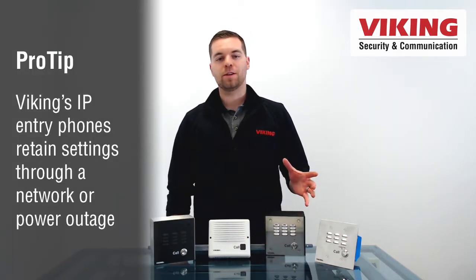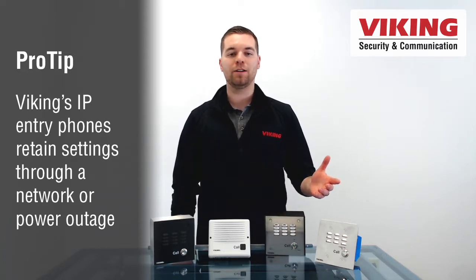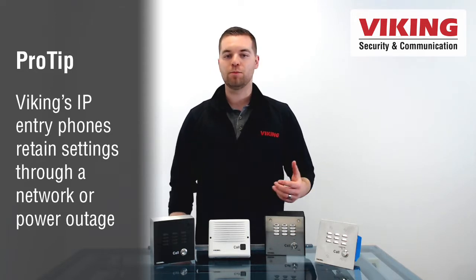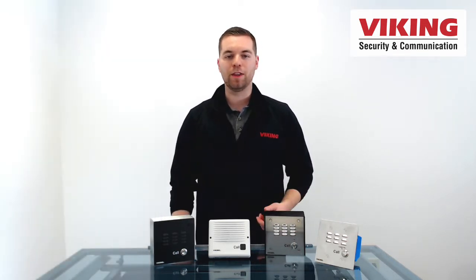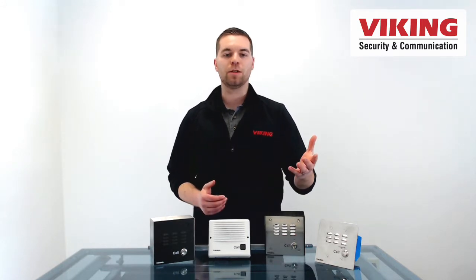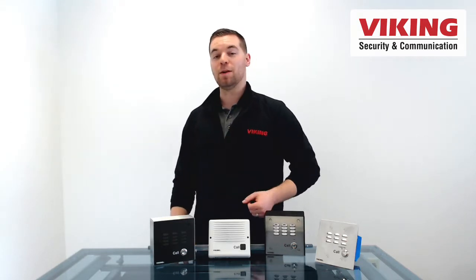When a user presses the call button, these phones come off hook activating a built-in five-number auto dialer which will cycle on busy or no answer to the next number. These programmed numbers can be a cell phone, an off-premise extension, an extension on your phone system, your home phone, a remote office, or even a pager.